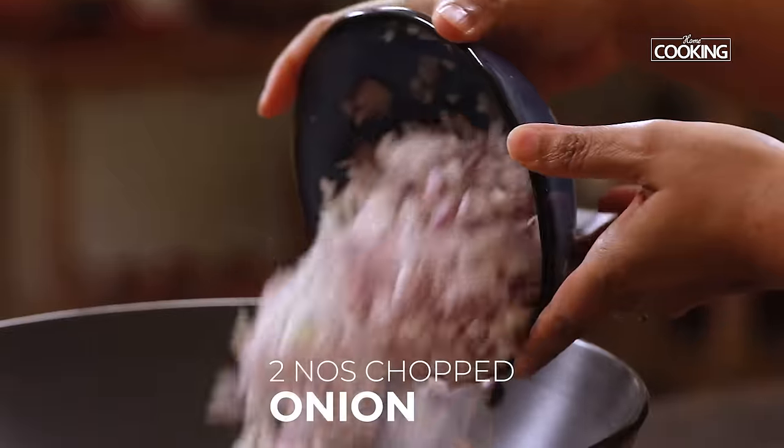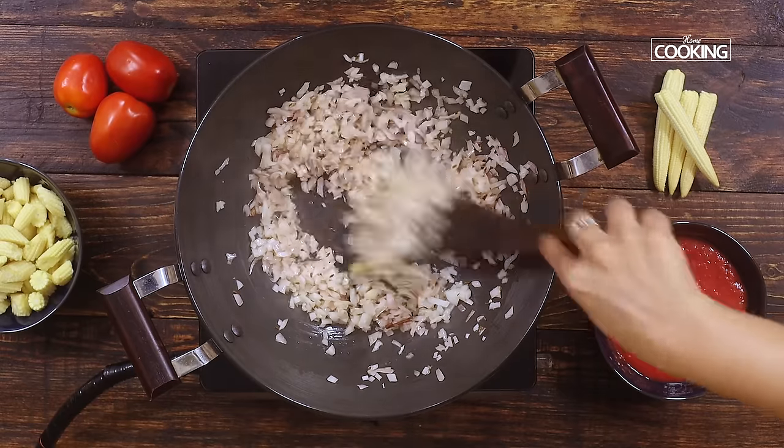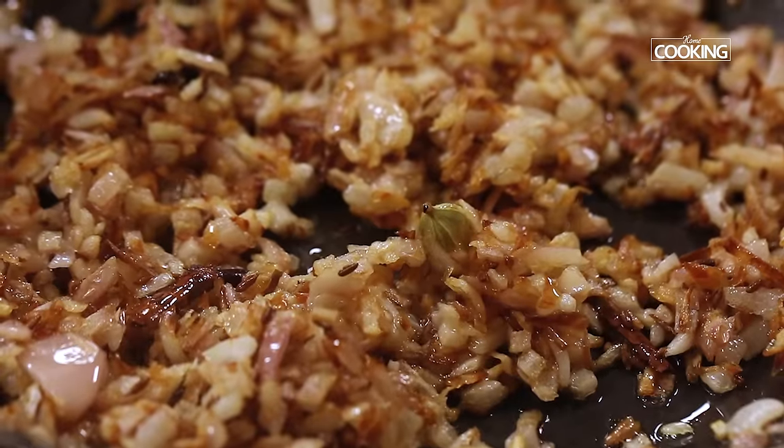Add 2 medium-sized onions, finely chopped, and sauté till they turn a nice golden brown color. You can see the onions have turned a lovely golden brown color. At this point I'm going to add all the other ingredients.